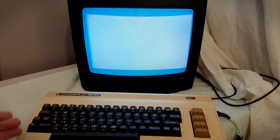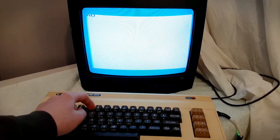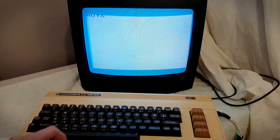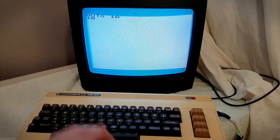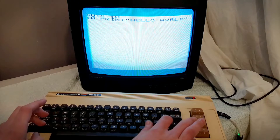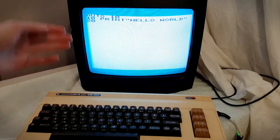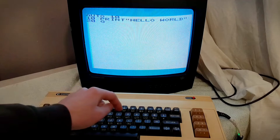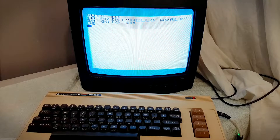This next command is auto line numbering. We can just type AUTO, A-U-T-O, and then let's do 10, because we want to increment by 10. It gives us a 10, so we'll type PRINT, and then it automatically gives us the next line number — a 20. It gives us a 30, and press Enter again and it gets us out of that.